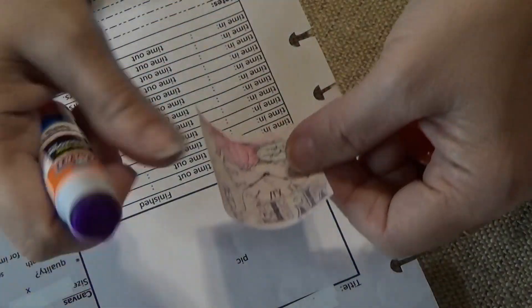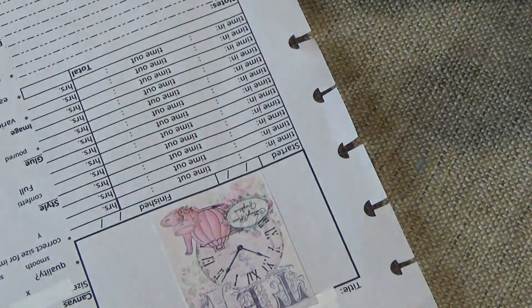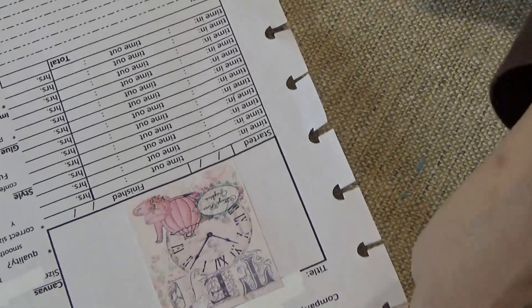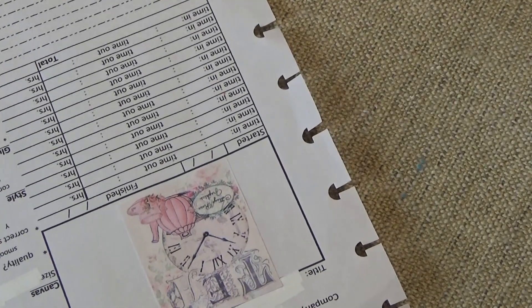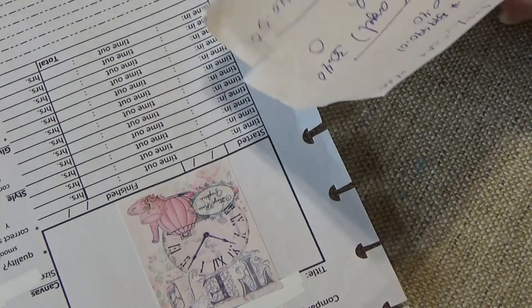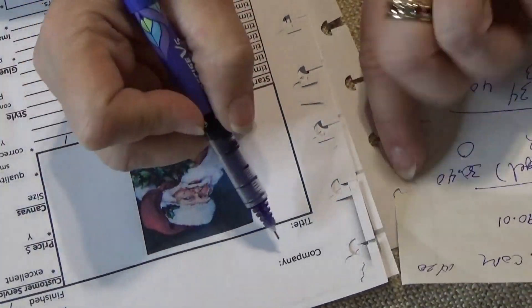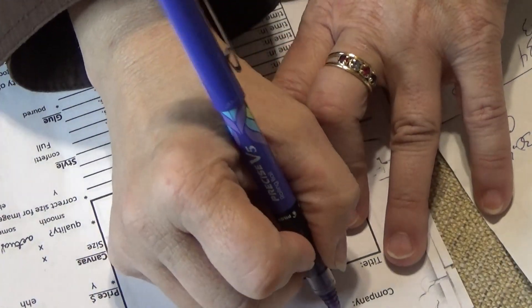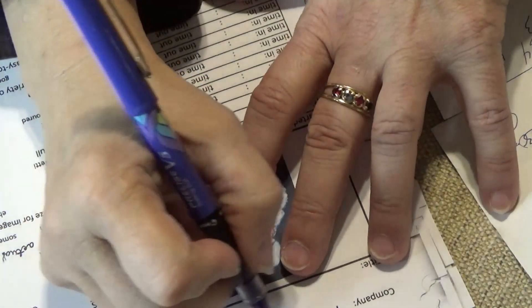This is one of the main ways I kept track of everything. I noticed I was buying too many doubles, so I wanted to avoid that. On the inventory sheet at the very top it says 'Company' — that's where I write the name of the company I purchased from.